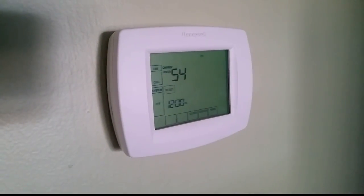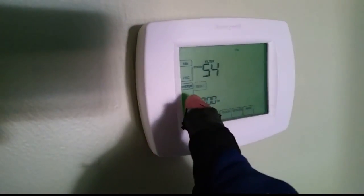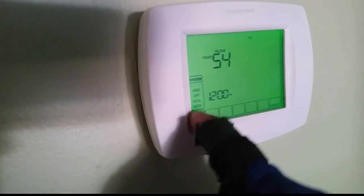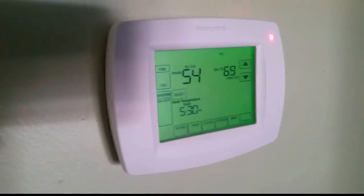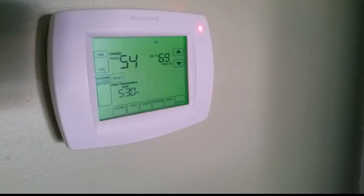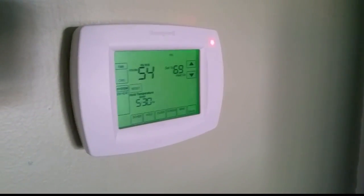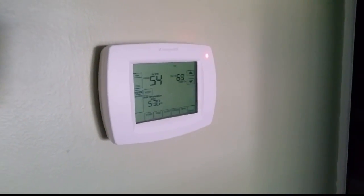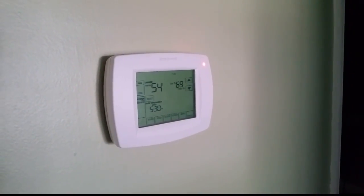We have our Honeywell Vision Pro here. We're going to turn the system on to emergency heat at 69 degrees. It comes on - you see the little red light right here. We're going to see if the heat strips come on. The blower should come on as well because the sequencer will bring on the blower whenever it brings on the heat strips. We'll take it apart and look inside to check for amperage going through the heater.